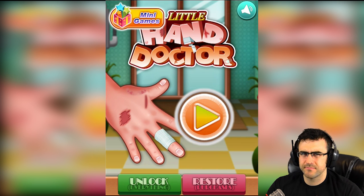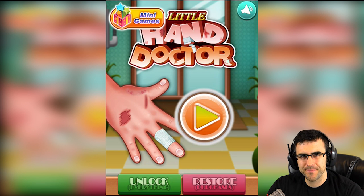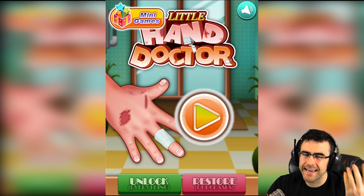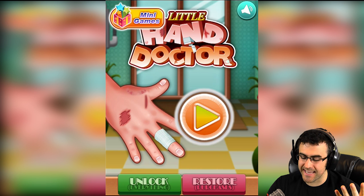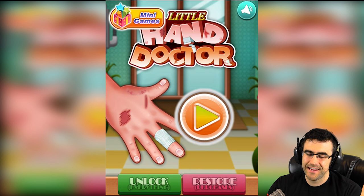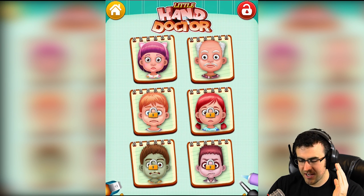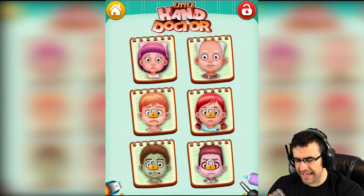Hey guys, it's Sumitose Skin and we're about to play Little Hand Doctor, a game where I get to play mommy or daddy and fix the kids' hands because they have little boo-boos. These kids look horrified, and that one right there looks like he's about 60 years old. Let's go with the little cat — here's a girl.